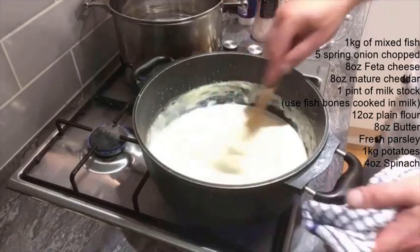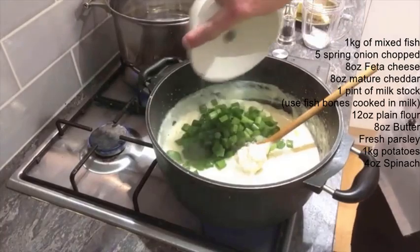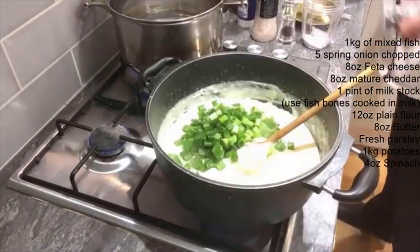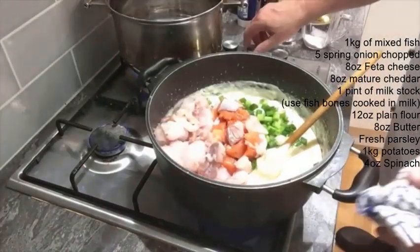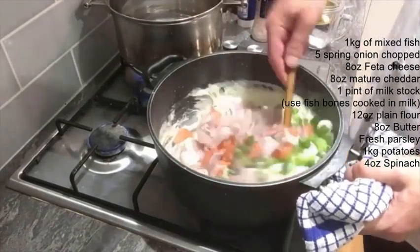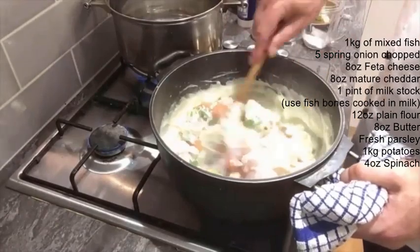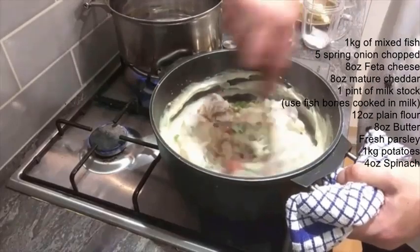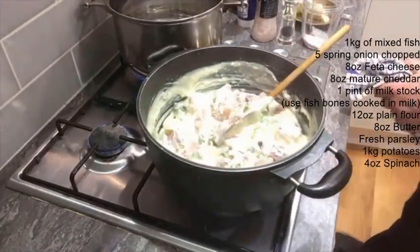Basically making a nice white sauce. We're going to add all our ingredients — the ingredients for the fish pie anyway — so that goes in there like that. Turn it down a little bit, and I'm not really going to cook all this fish out because it's going in the oven and it's going to carry on cooking in there.